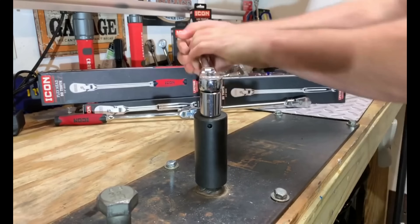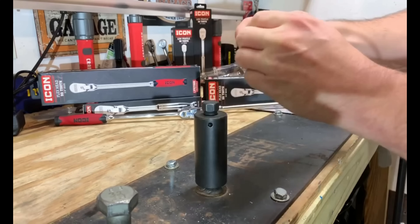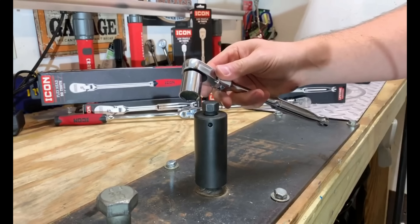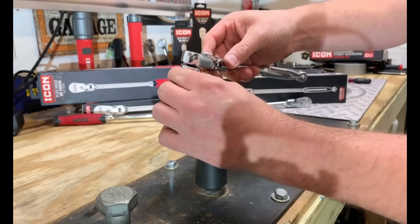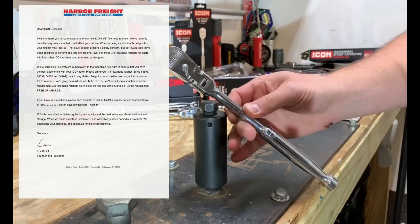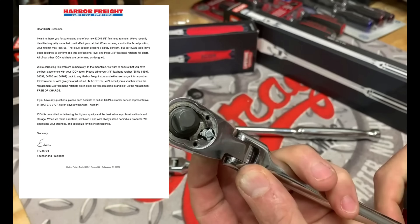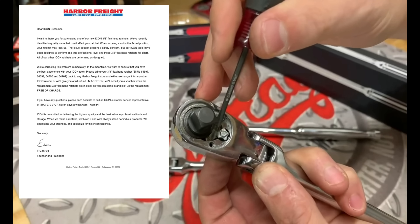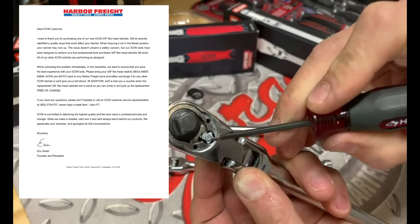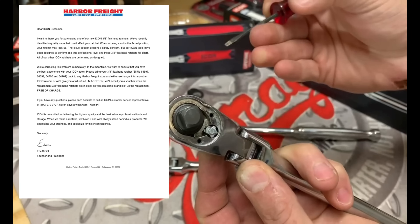Rewind back to 2019 when Icon first launched. We locked up the Icon ratchet doing things by hand. Harbor Freight later released a statement saying it was a quality control issue, not a safety issue. You'd get your money back or a new ratchet, and they'd even give you a voucher for a free one when the new ones were released.